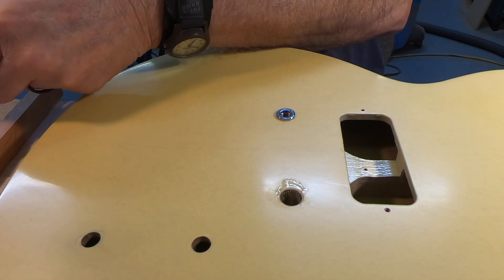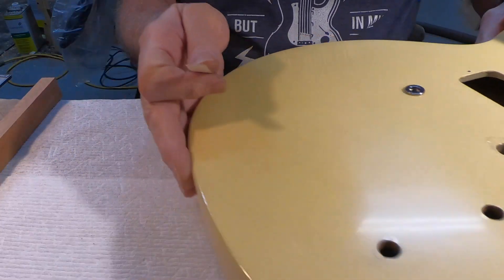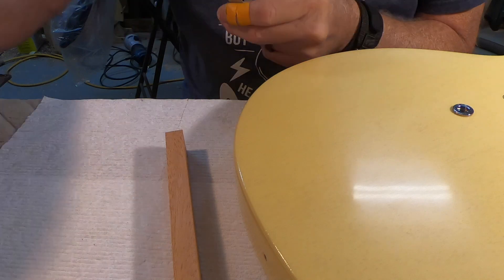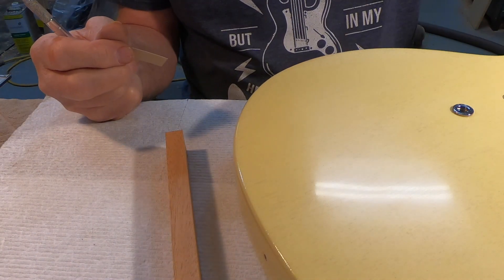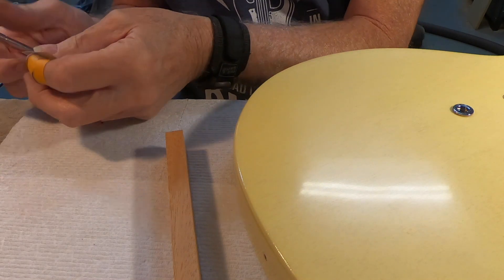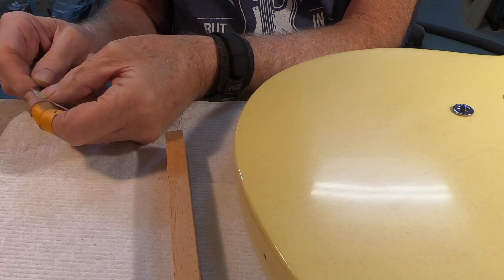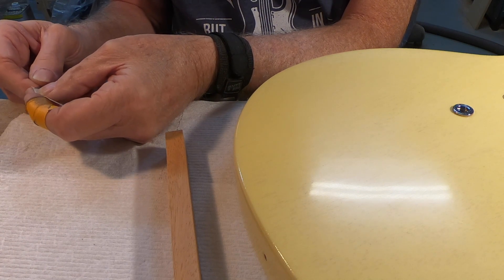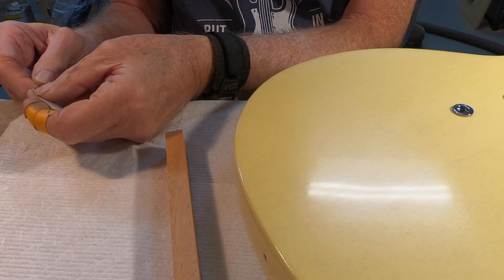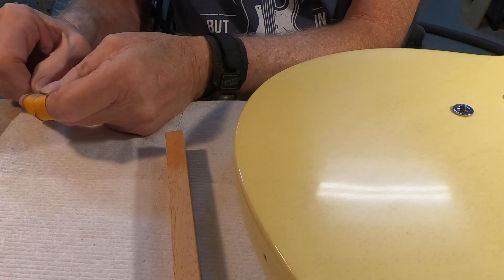This happens to be 400-grit sandpaper. I like this paper a lot — I'm thinking the brand is Klingspor. I like the product but it's very difficult to get the backing off of it.